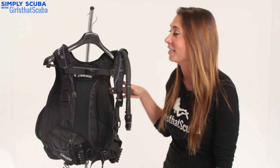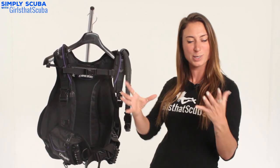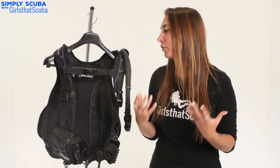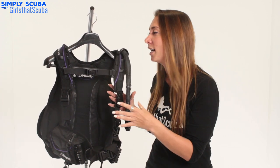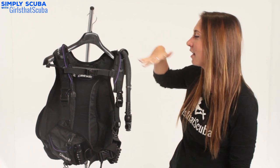Now we are on to the Cressi Ultra Light, and this is actually the current BCD that I wear. The thing I absolutely love about it is how small and compact you can get it. You can actually fit this in a backpack and in your suitcase, and for someone like me who only dives abroad this is probably my most essential piece of scuba kit. Another great thing about it is the adjustable chest strap — there are three points where you can really change it around to make it completely comfortable, and again you can completely remove it if you want.